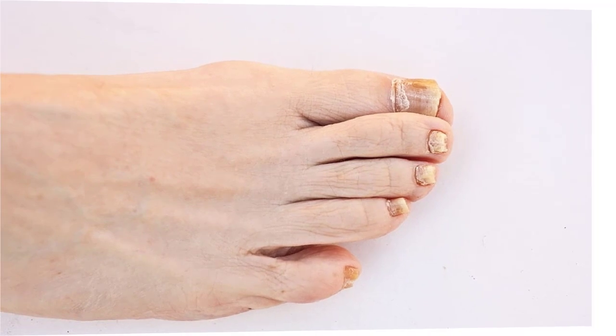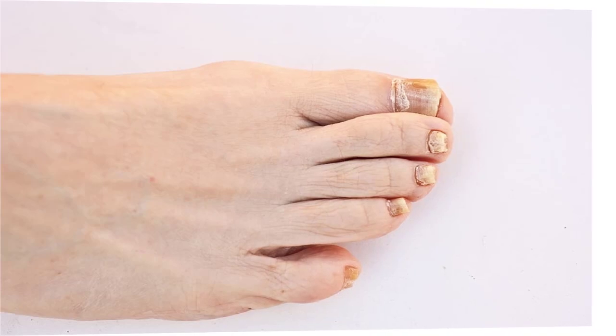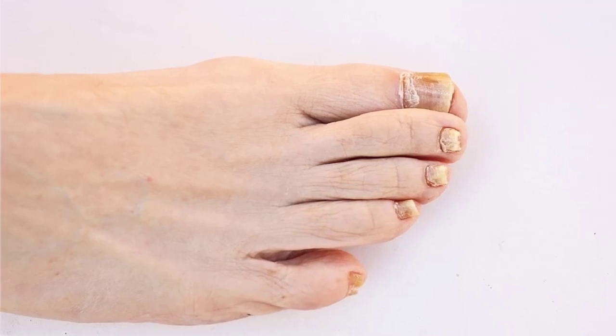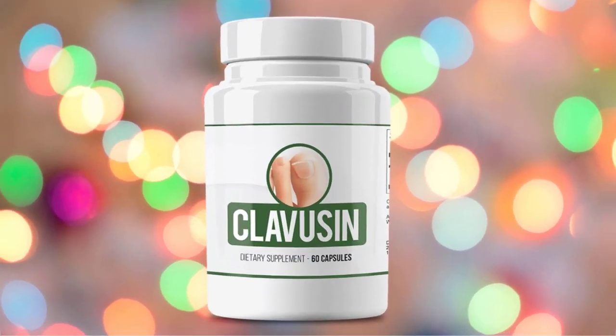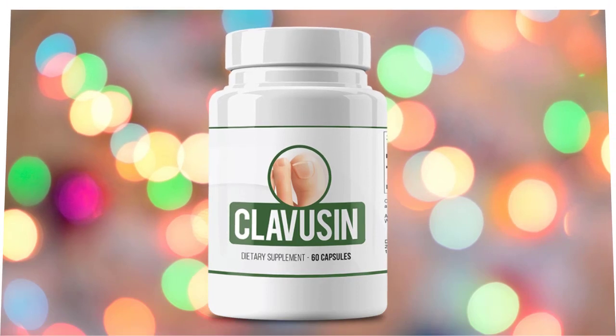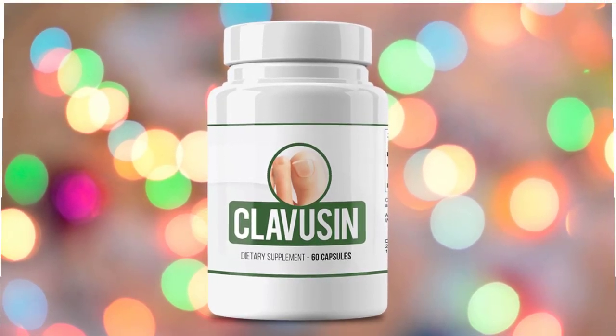This product is designed to offer you the confidence to wear your favorite open shoes, enjoy your time at the pool or beach with your friends, and most importantly you can share a bed with your partner with confidence. The main key ingredients of Clavisyn nail fungus relief supplement are plantago ovate, glucomannan root, delpican, and L. acidophilus.